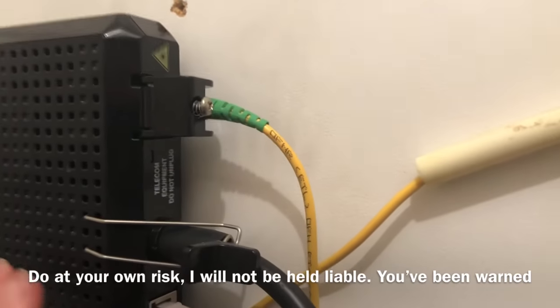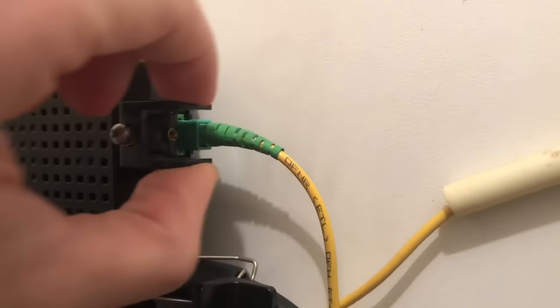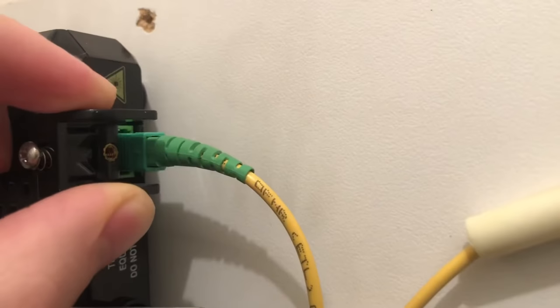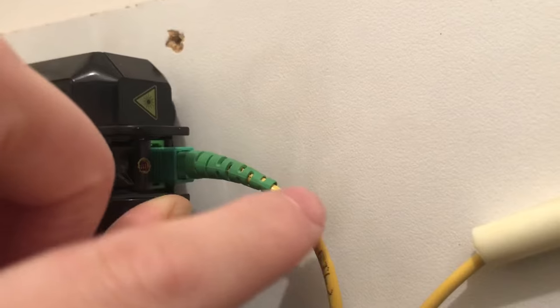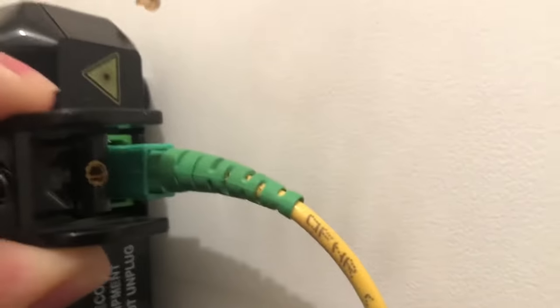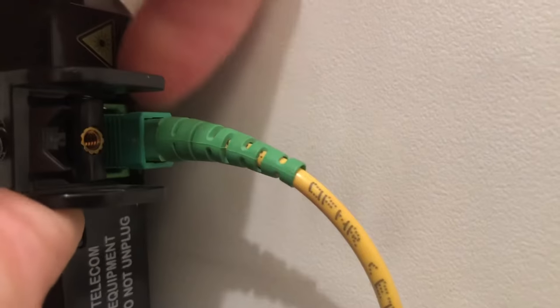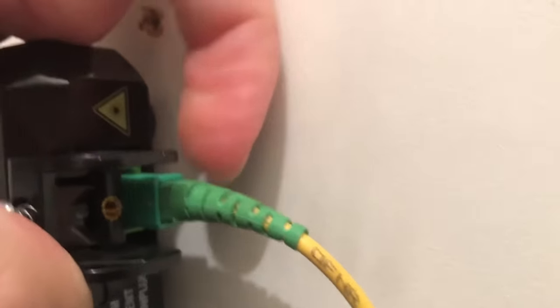They don't really like you playing around with these things. We're going to pull this back, and then you're going to see this thing — you'll see like this little jacket here, and then this cable. And right there is like a housing, a little green housing here. See this thing? You're going to pull it back.